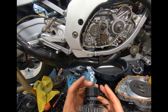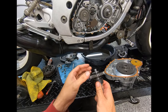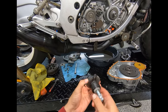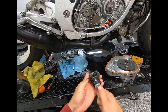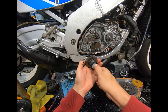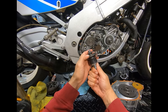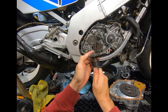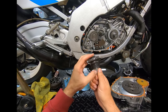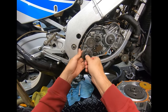Now I've got to put the shifter in. The kickstarter actuates that way and pushes the gear in, just like the solenoid on a starter motor in a car - and it can only go that far.